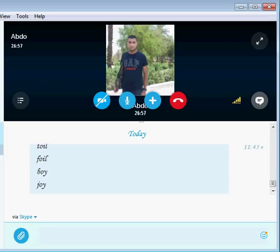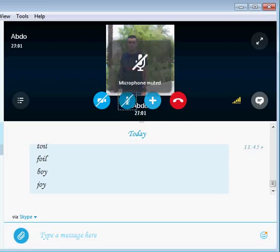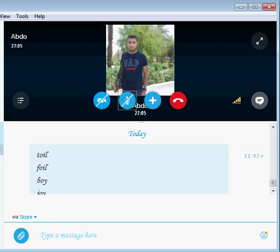Can you pronounce? Joy! Yeah, alright. Go ahead. Toil, toil, toy, joy. That's pretty easy, isn't it?